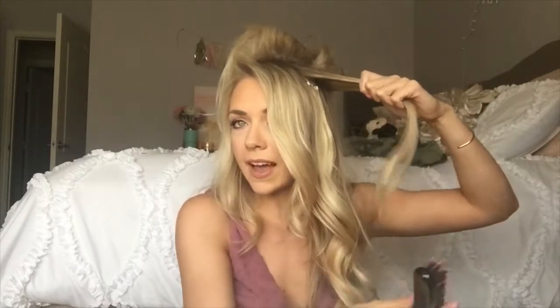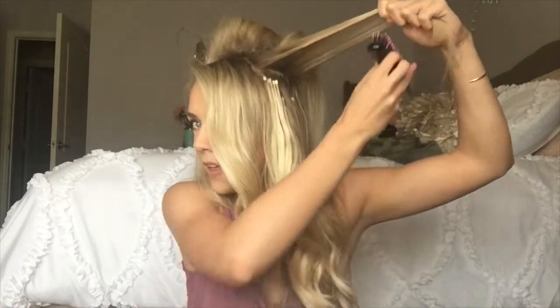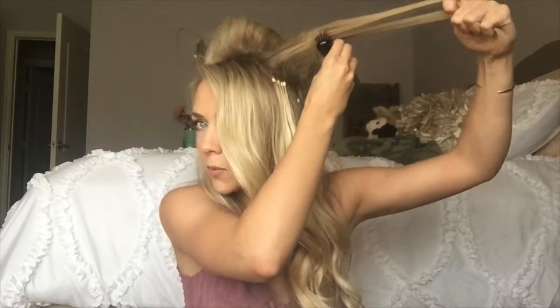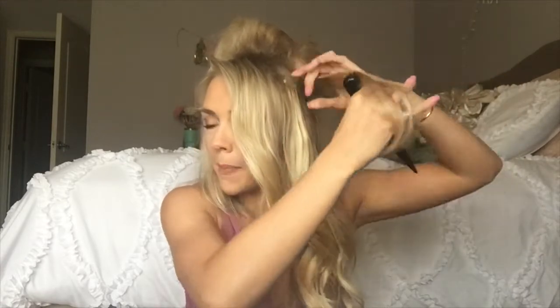A little tip I have for the sides: I never tease it toward my face. I always hold the hair back at an angle so that when I tease it, it's going to lay how your hair naturally wants to — back and not forward. It looks a lot more natural and photographs really well. If you're a dancer, your hair naturally wants to go away from your face so it's not in your face while you dance. That gives you a perfect little tease — leave it like that.